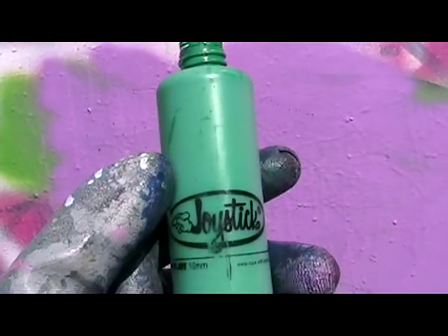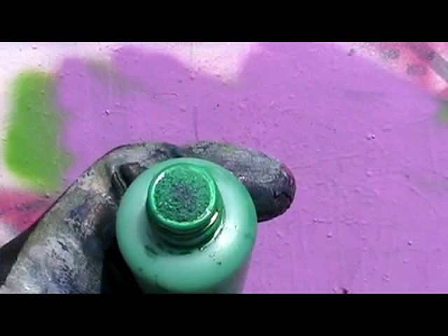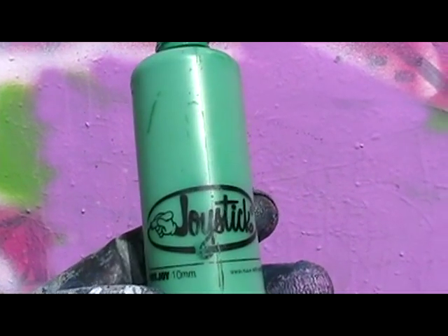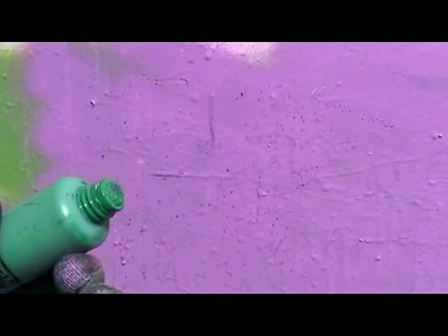This is a little bit thinner than most mop paints. Today I'm going to be using it in a Joystick 10mm Nib Mop. I've left the flow restrictor in, but you'll see it still has some pretty sweet drips. One of the things I actually like most about this ink is the drips — they're really nice and thick.